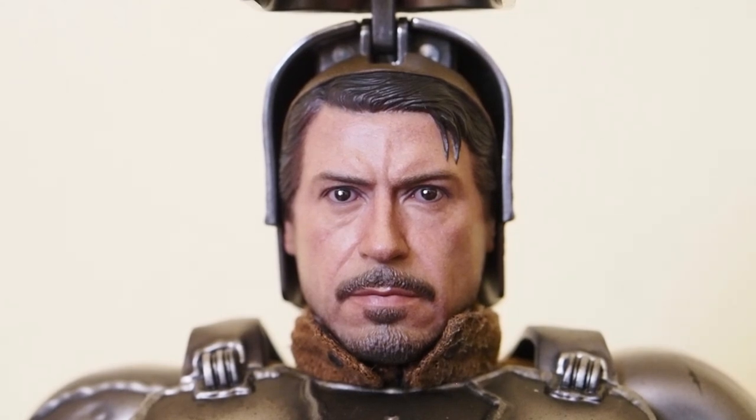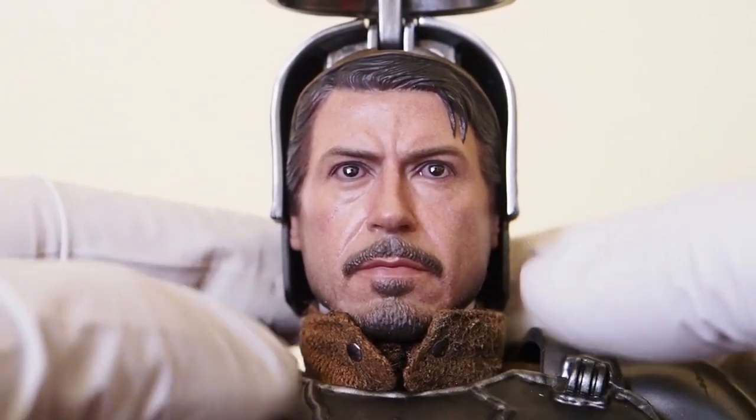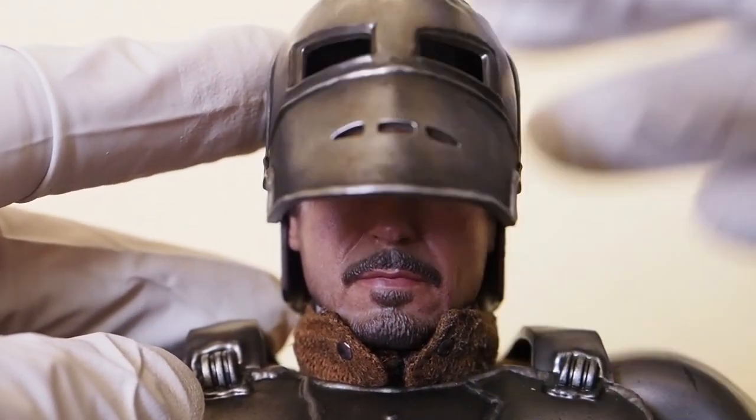It's good but not as good as other ones we've gotten, in my opinion. There's no eye movement or anything like that with this one — I know they started doing the moving eyeballs on regular figures now, but not on this one. The cover for the face mask is pretty tight.